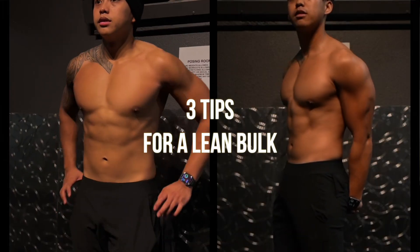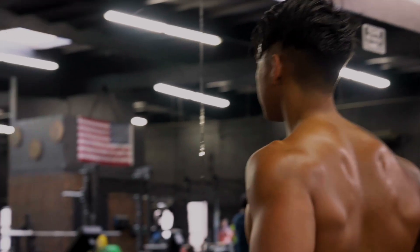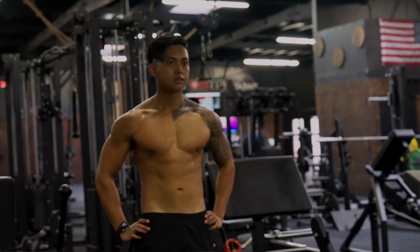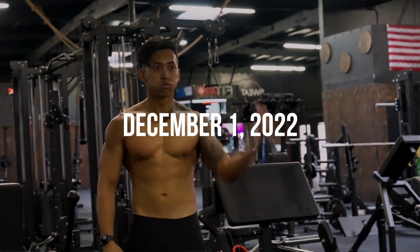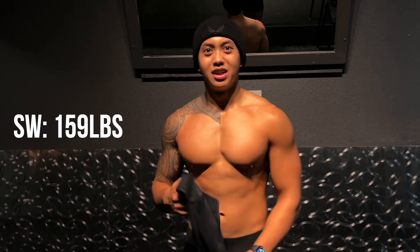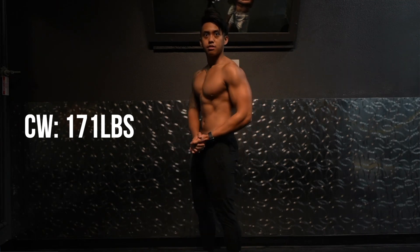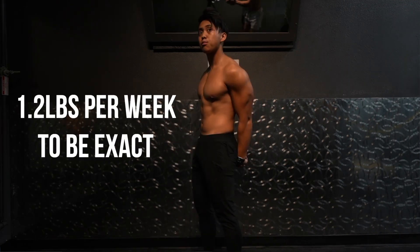In today's video, we're going to be talking about three tips on how to build muscle and minimize fat gain, aka lean bulk. I'm currently in a bulking phase, and I started this phase back at the beginning of December — perfectly timed with the holiday season. My starting weight for this bulk was 159 pounds. Ten weeks later, I'm weighing in at just over 171 pounds, so that's about a pound a week that I gained.